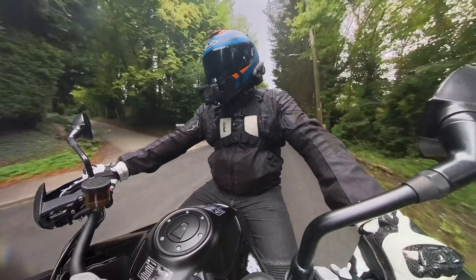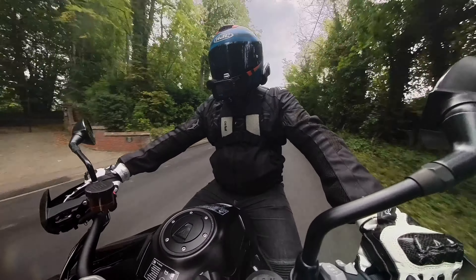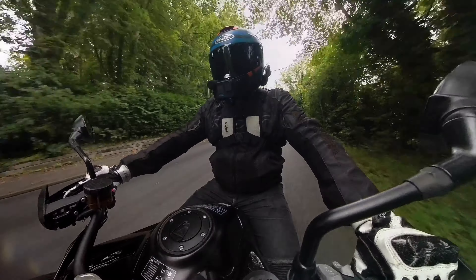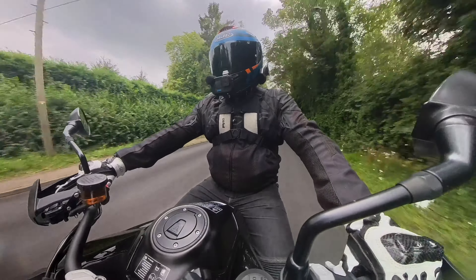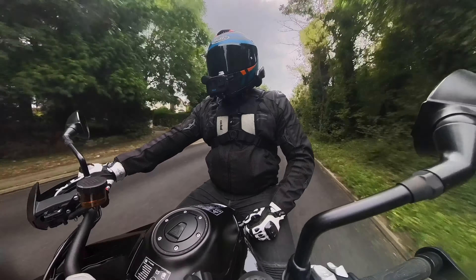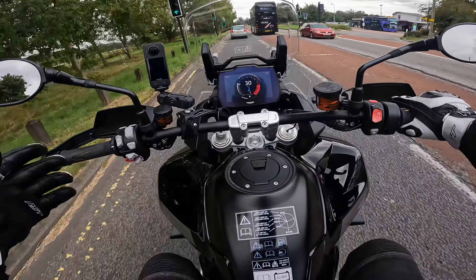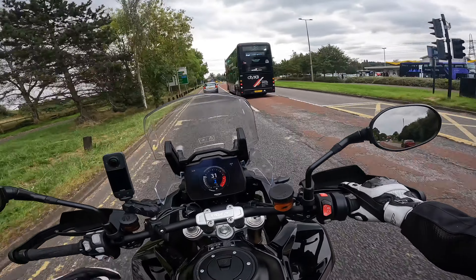Throttle response is really nice and smooth in this, even in sport mode keeping it around 30 miles an hour. So in the low speeds this engine handles really nicely. Hopefully we'll find some nationals and see how it handles a little bit quicker.